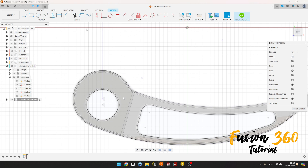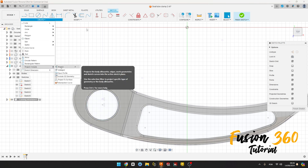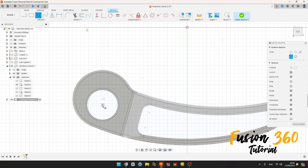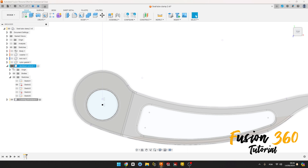Go to Create, select Project Include. In Project, select this point here, press OK. If you don't have this component here, there will be a link in the description to download it. Select the Circle, click here on this point, make a circle with 8 millimeters, press OK, finish the sketch. We can hide this.